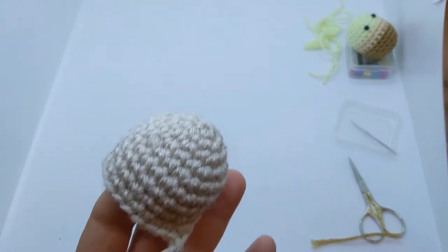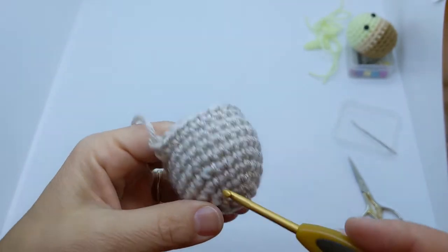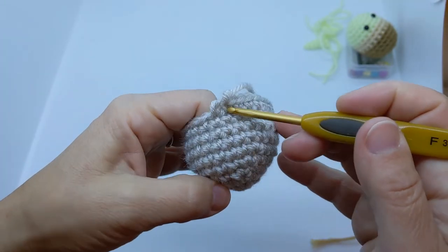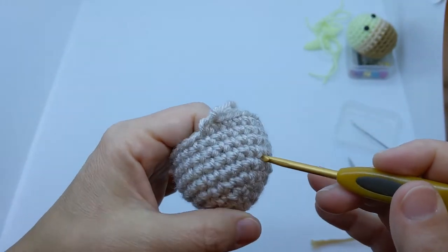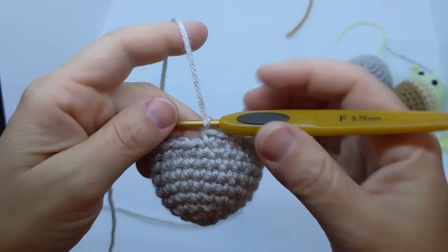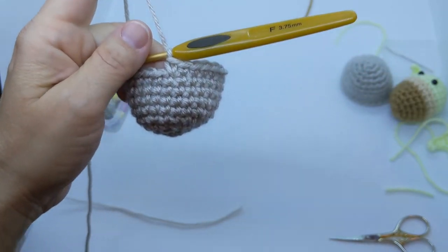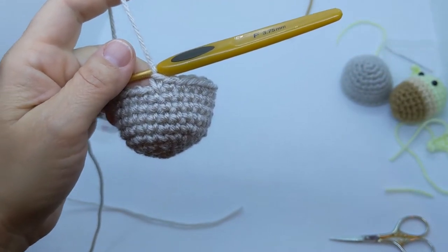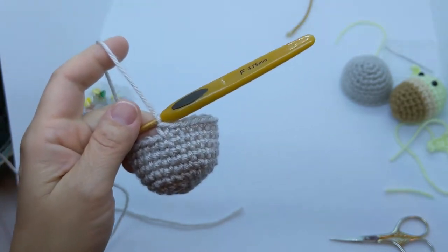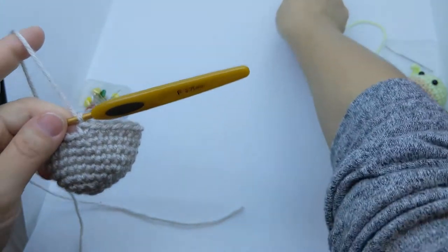The bassinet bottom is going to be the very same as the bassinet top as far as going through to round nine, so I'm not going to demonstrate the bassinet bottom because it's just the same — just start your bassinet bottom just like you would the bassinet top. Now I'm going to show you how to do the back post single crochet so that you can do round ten of the bassinet bottom. Here we are starting this round — let's put our stitch marker in.